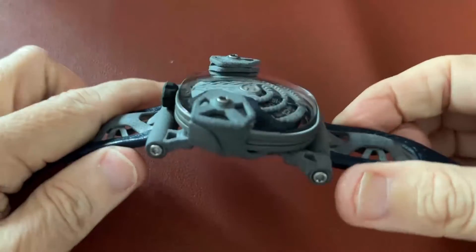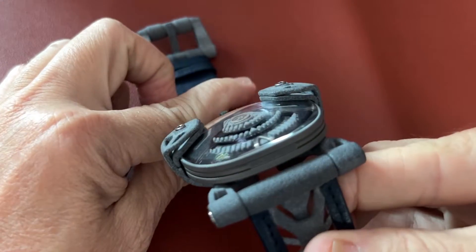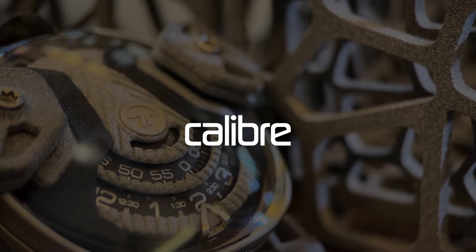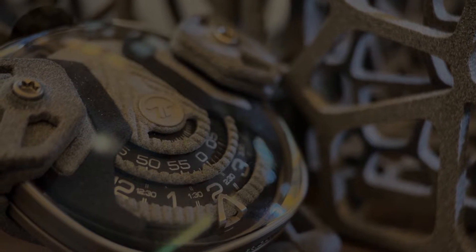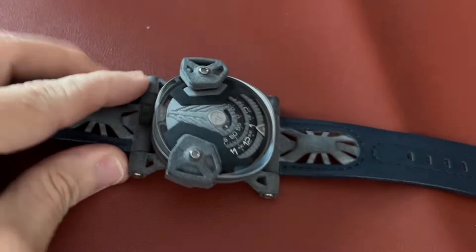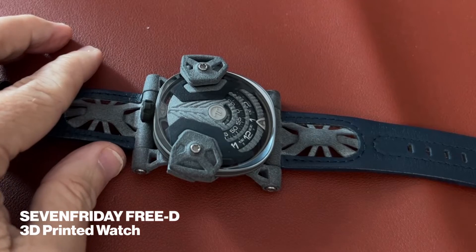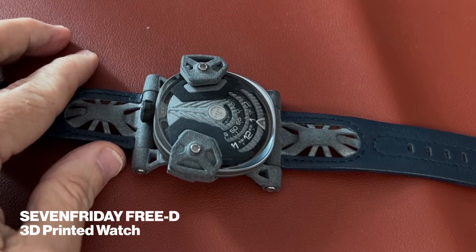So what exactly is this? What is this? It looks like a spaceship, doesn't it? This is the new 7 Friday 3D printed watch.